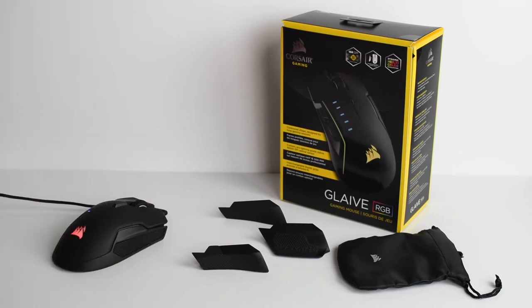Alright, so now let's talk about our Corsair Glaive. This is everything that comes in the box — you get your bag, your three different thumb grips, and your mouse.